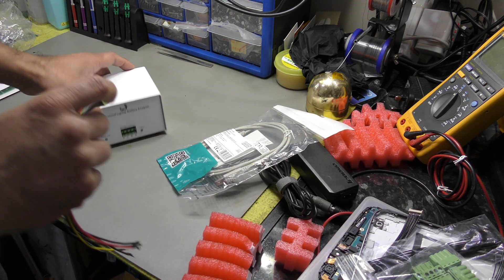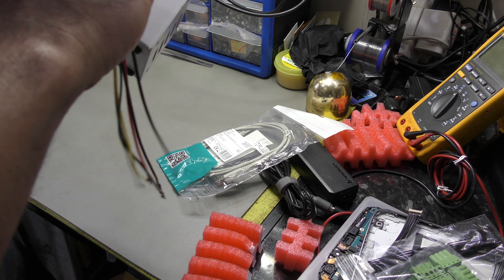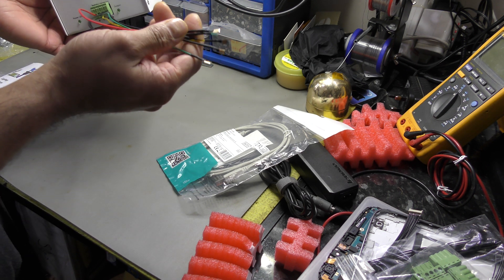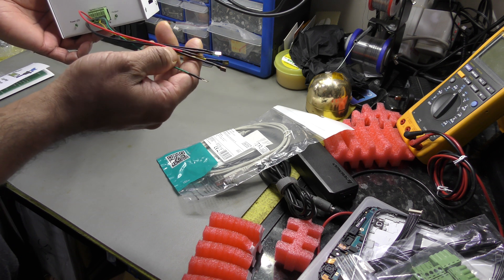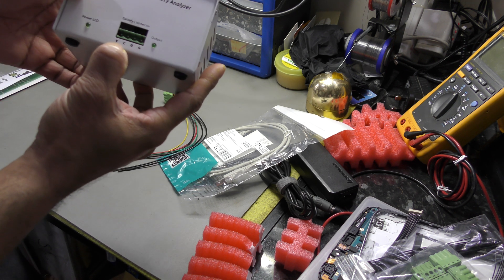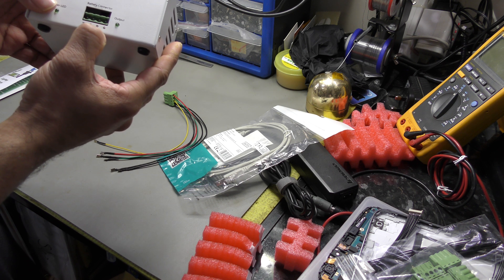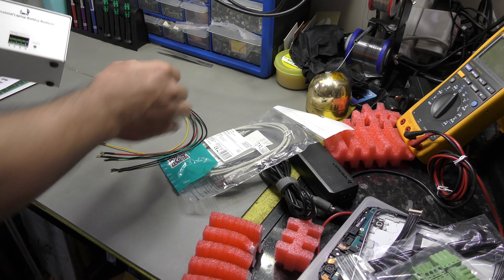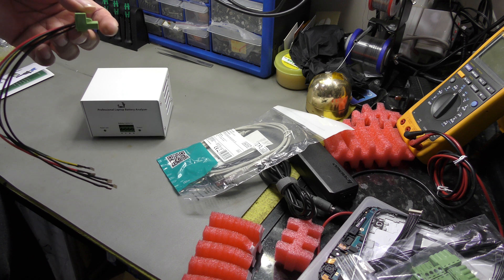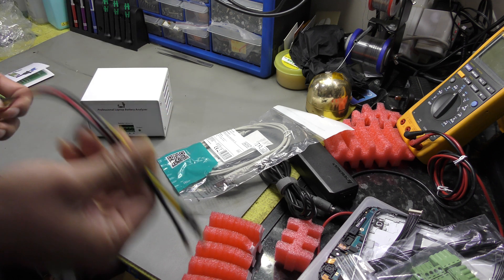This connector plugs in this way and clicks in just like that. You've got your positive, negative, your clock and your data. On this it says V — that's your voltage out, your positive. C stands for clock, D stands for data, and G stands for ground. You'll have to go into the manual and figure out which pinout on your laptop battery is appropriate in accordance with these, and then plug them in.